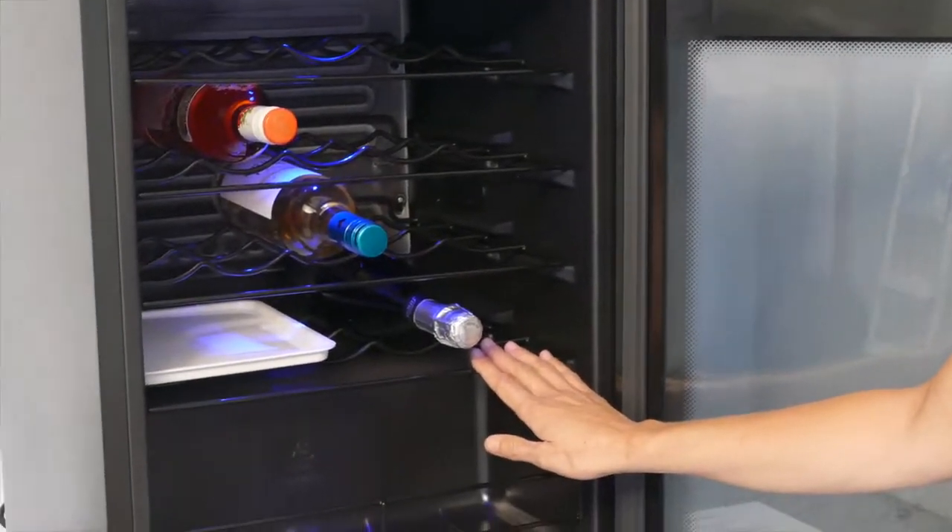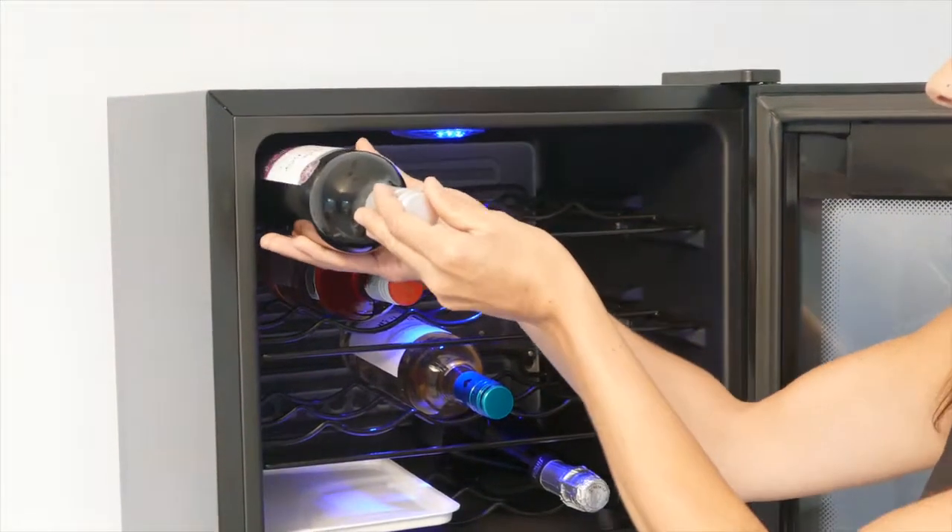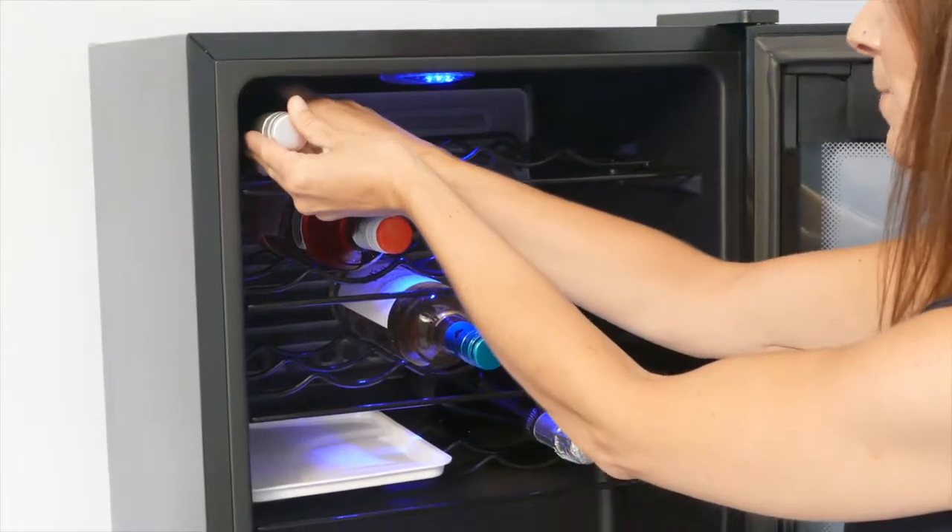When loading the unit, the temperature is cooler at the bottom, so it's recommended that you store champagne on the lower shelves, then white wine, rosé, and red at the top. Ensure the bottle doesn't touch the back of the unit.